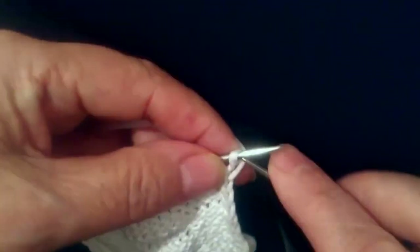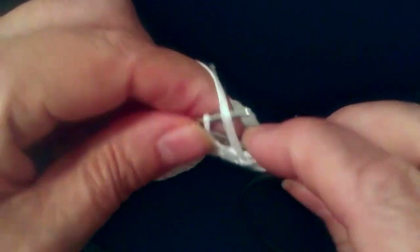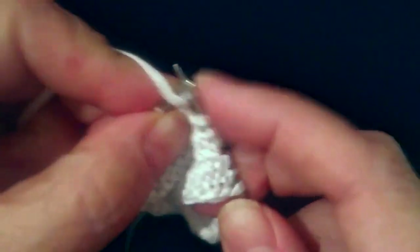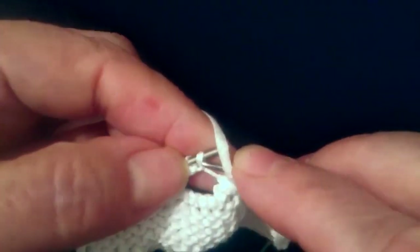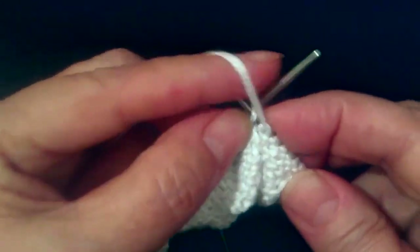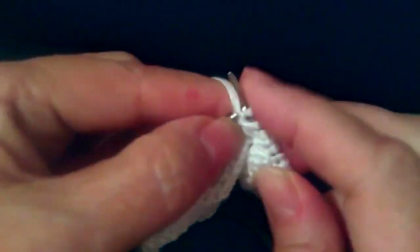Вот мы провязали. Теперь на изнаночной, как обычно, лицевая гладь — это изнаночные петли: 5, 6, 7. И эти петли, которые мы добавили, мы тоже провязываем. Если тяжело провязывать — они рыхлые — сильно не вяжете, это петля, чтобы она не была рыхлой. Поддерживайте лучше пальцем.